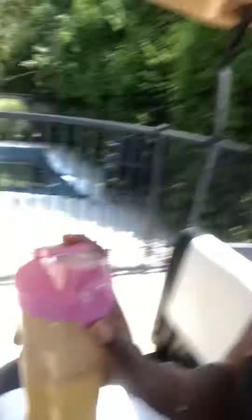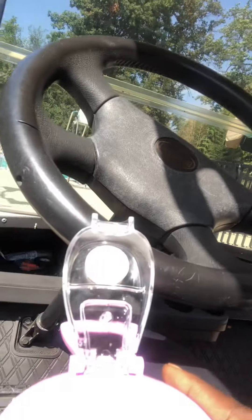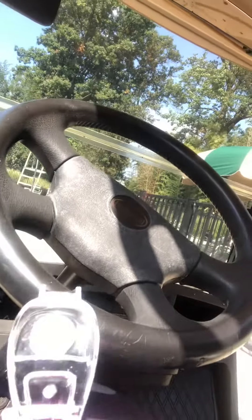Yes, I'm in a cart they have for the pool. You just open this part up — hold on, I'm doing this with one hand — you press this button right here, and then that comes up and you have your smoothie on the go.